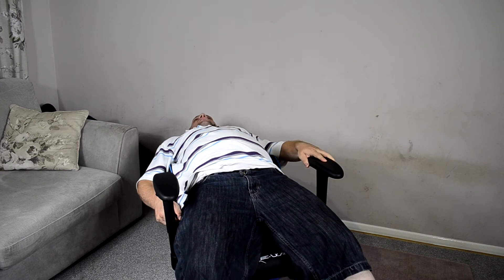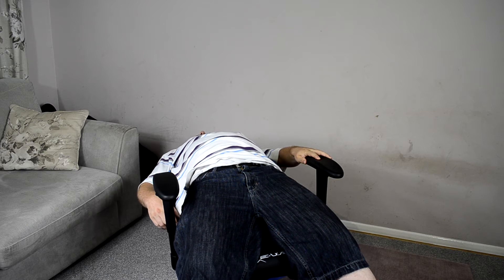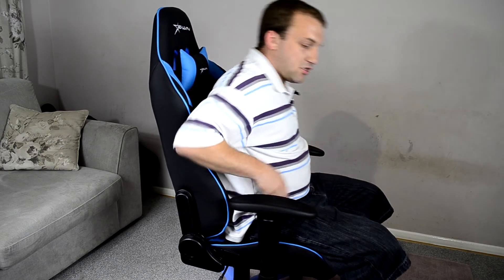We have this lever here which lets the seat back recline, and as you can see it goes all the way back. I always get a bit worried about doing this in case the chair tips over with me in it — I just imagine feet up in the air. Then you pull the lever and the chair automatically comes back up. What I do is let the chair come all the way forward, then lean in until it clicks once, and it's in a fairly upright position, which is good for posture.